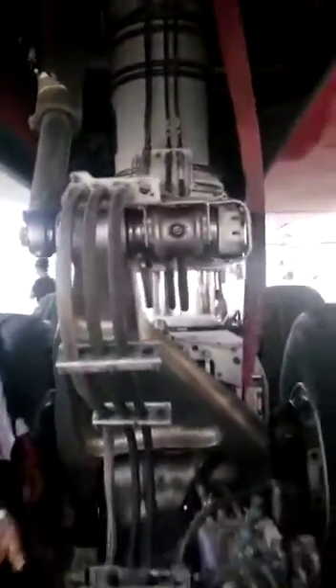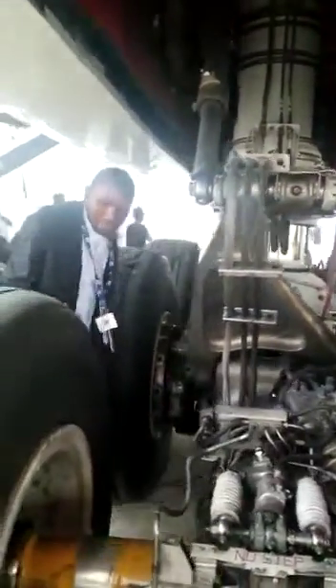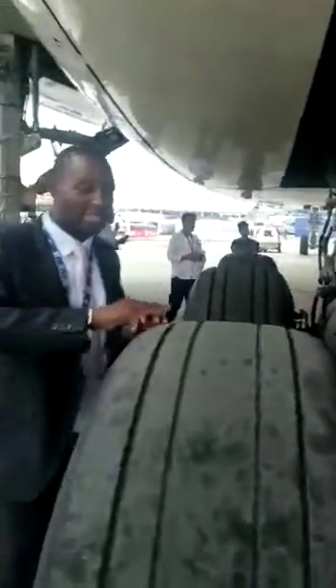Now we have a big axle, and on the axle we have six tires. Very huge, massive tires, as you can see. The tires are almost close to the size of my height.